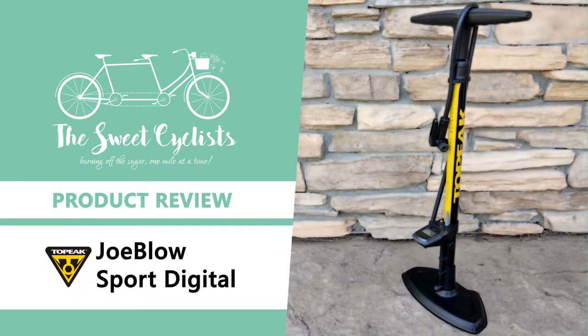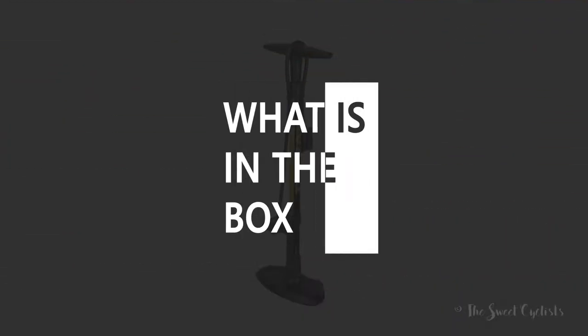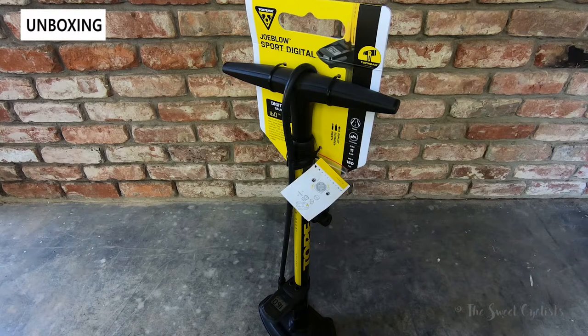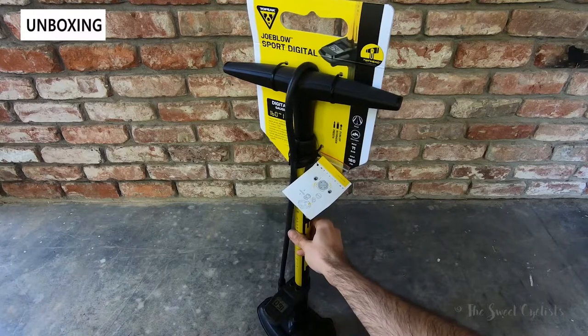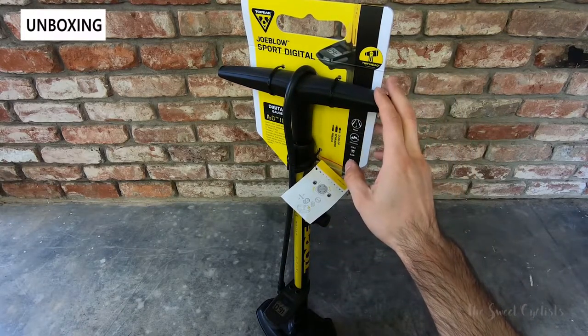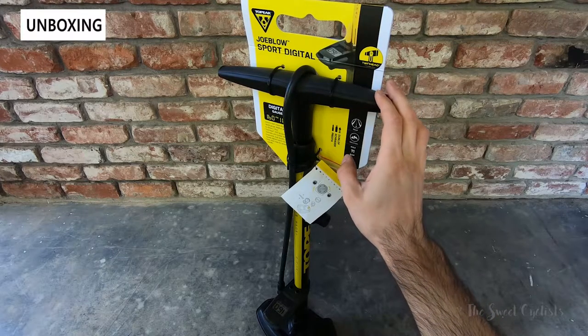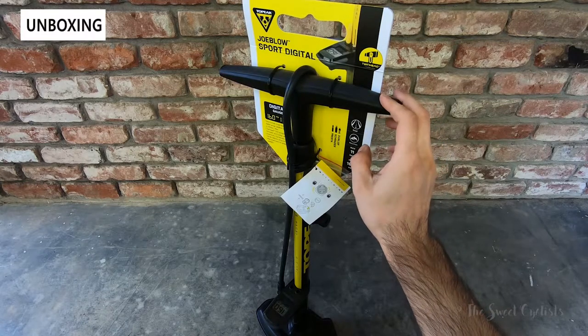Thanks for tuning in. Today we're going to be reviewing the Topeak JoBlo Sport Digital Bike Pump. When it comes to bicycle pumps, the Topeak JoBlo series is one of the most popular on the market. They offer a wide range of functionality and features for really affordable prices, and today we're going to be looking at one of the most popular models, the JoBlo Sport series, which has now gone digital — this includes a digital gauge that lets you have a little more granularity when you're checking your pressures or pumping up your tires.